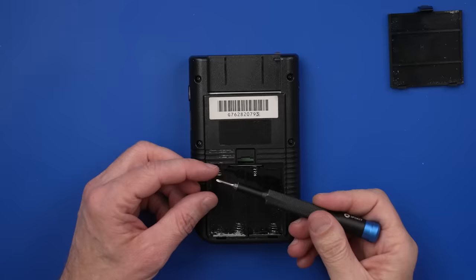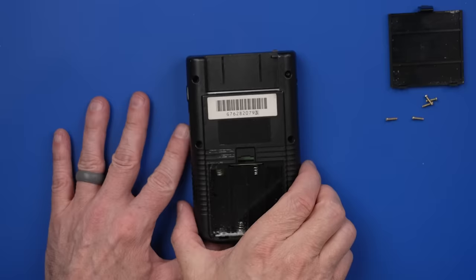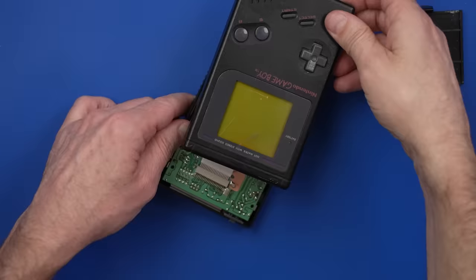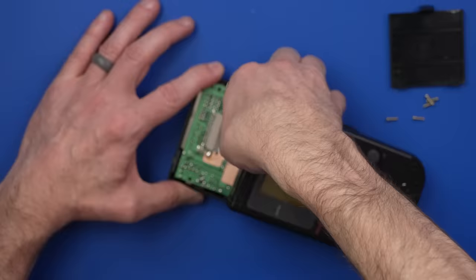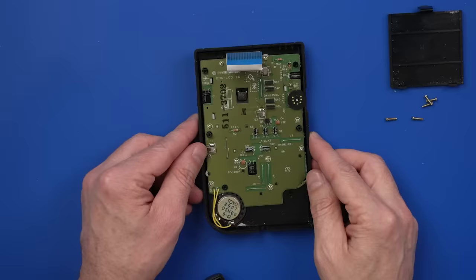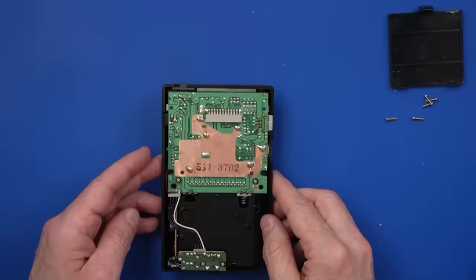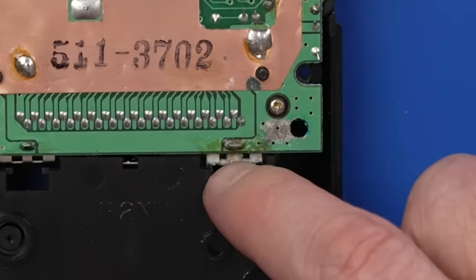I specifically bought these Play It Loud editions with the battery cover because replacement covers on these colored ones never quite match. So let's get this one taken apart and see if we can figure out why it's got no power. I'll be using a Y-Zero tri-wing to remove all the screws. We need to remove the screen connector — that connector looks to be in good condition, and I don't see any corrosion up here on this board. That's definitely good news.